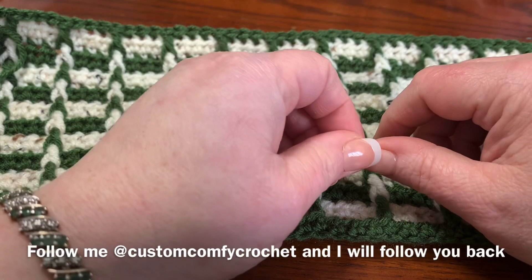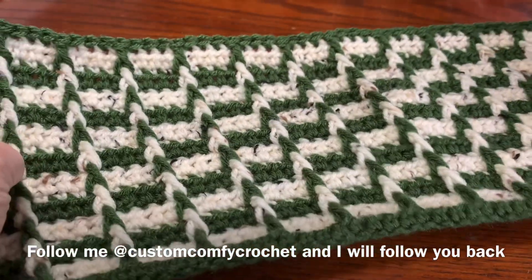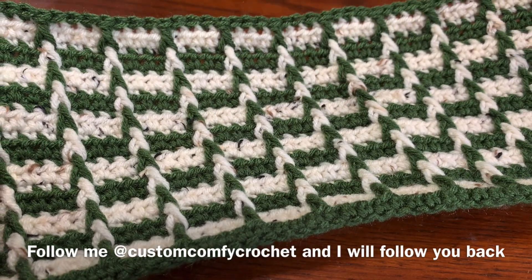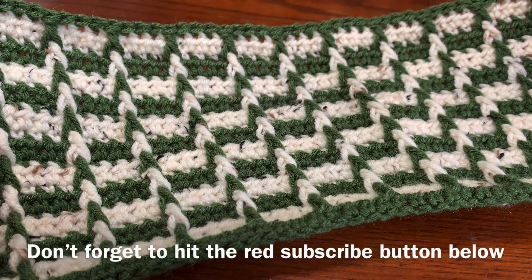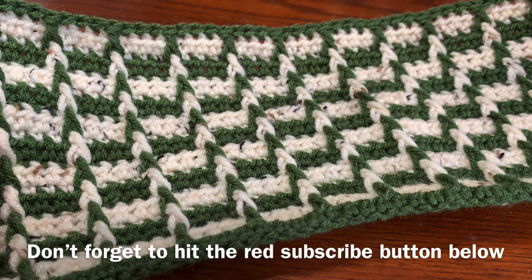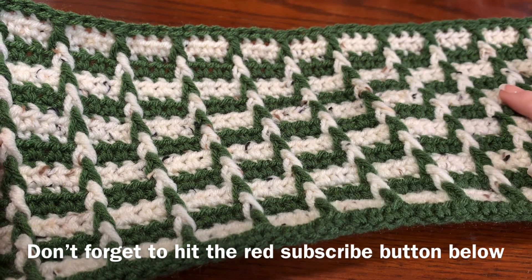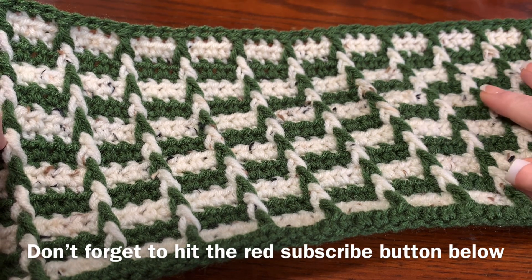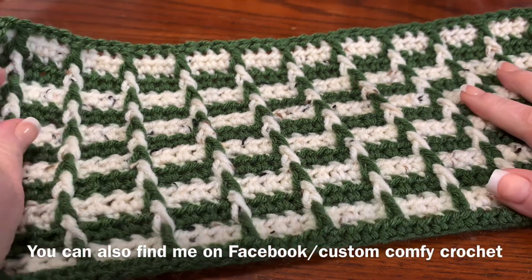Hi CCC family, it's Dawn Marie with Custom Comfy Crochet and I've got a great pattern for you today. It looks so cool — it just pops right out at you and it looks so difficult, but it's so easy. This is definitely beginner friendly. If you don't know how to crochet, I'm going to leave a beginner video below that can really help you navigate crocheting.